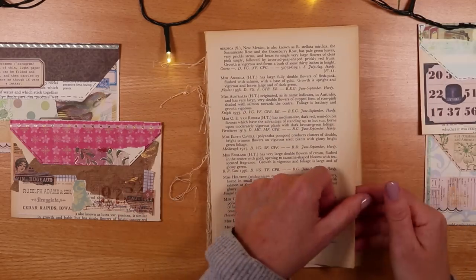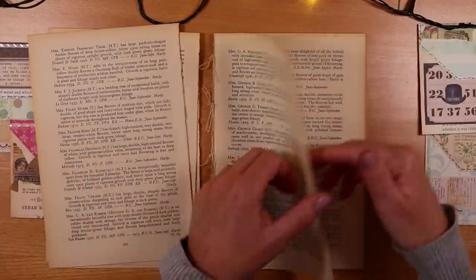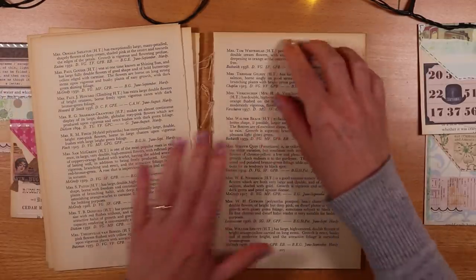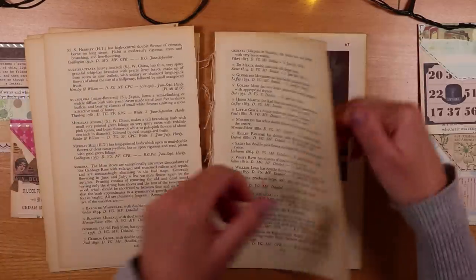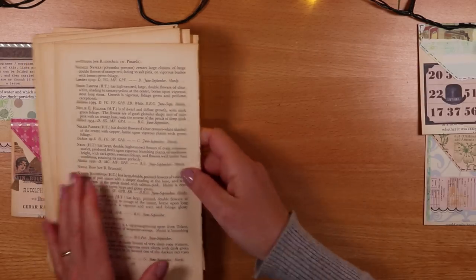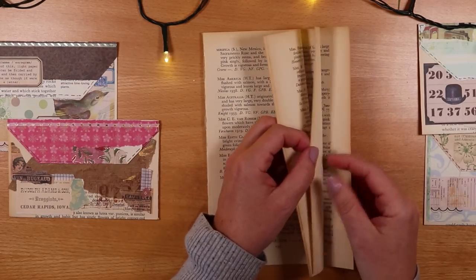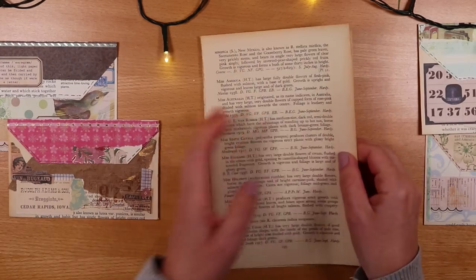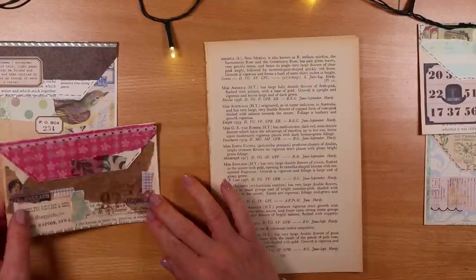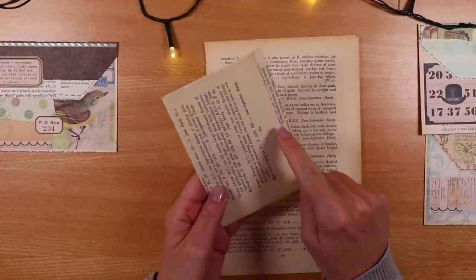To mass make, which you'll probably want to do with these, I'd suggest you pull off at least five pages to begin with. You can see this is quite an old one because of how soft the paper is when you tear it. So with your book pages, I'll work with five today. What we want to do first is make a fold to create the upper flap and also fold back at the bottom.